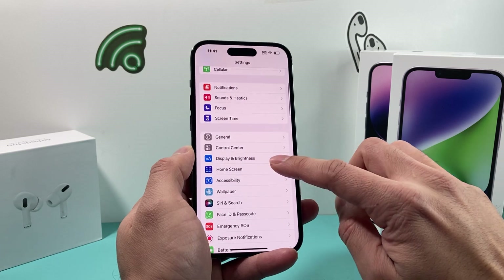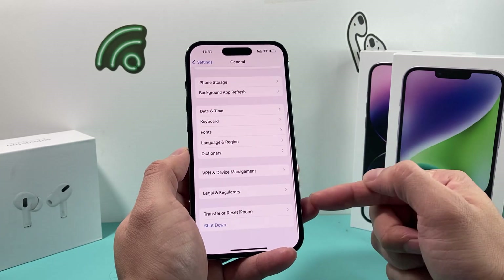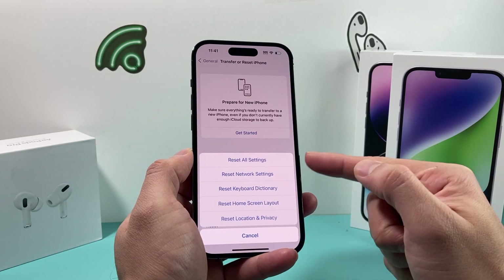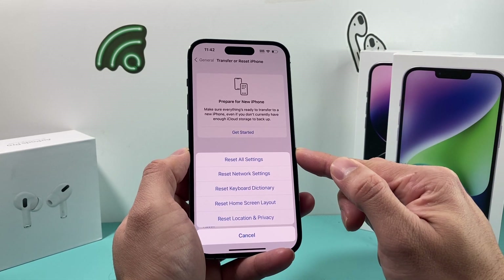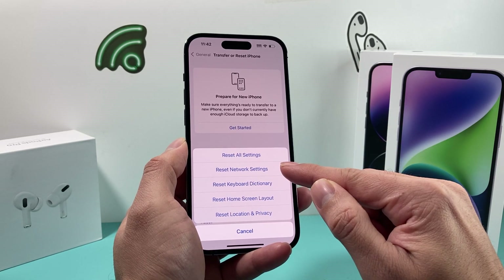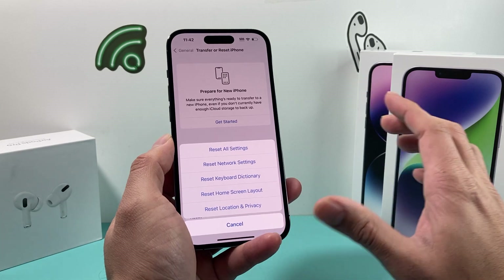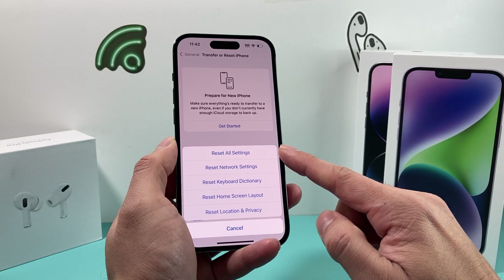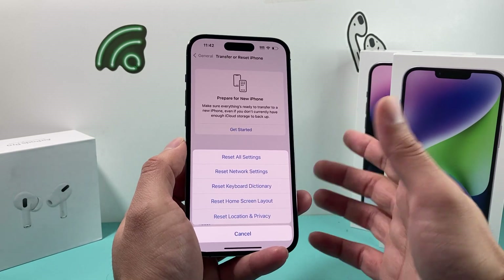If it's still not working, the last thing you can do is go to Settings, General, and all the way down to Transfer or Reset iPhone. Click on that, then select Reset, and choose Reset All Settings. Before you do that, understand this will not delete personal data like photos, videos, or apps, but it will reset things like Wi-Fi settings, VPN settings, your keyboard dictionary, home screen layout, and any location and privacy settings. Make sure you understand what you're doing, but it is a necessary step when troubleshooting Siri not working.